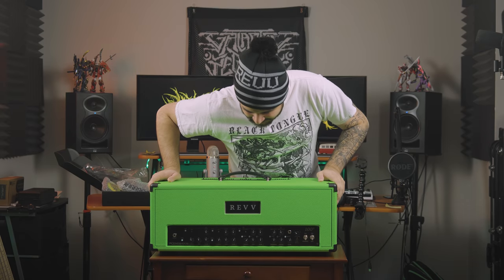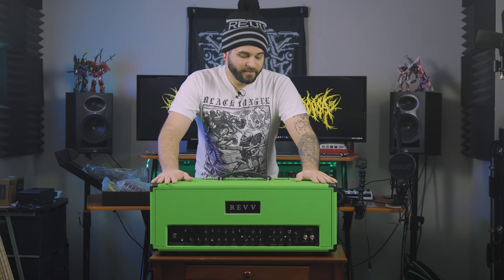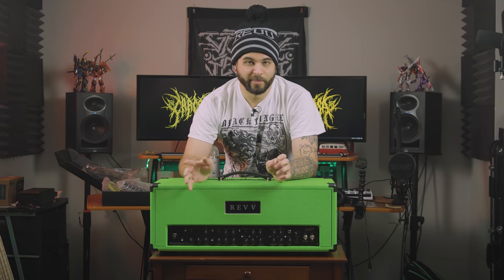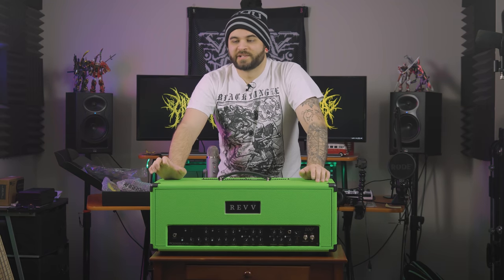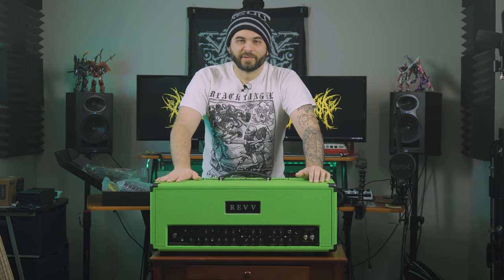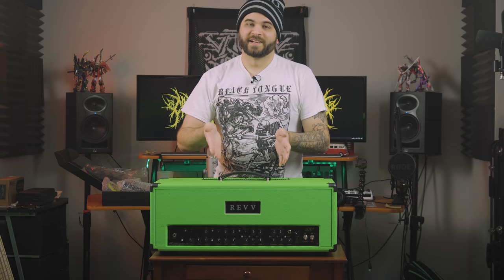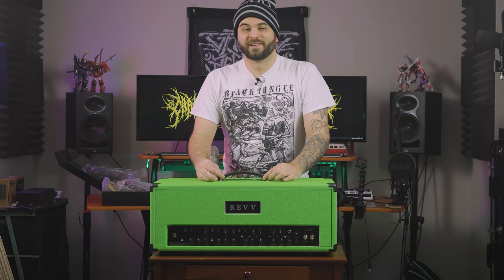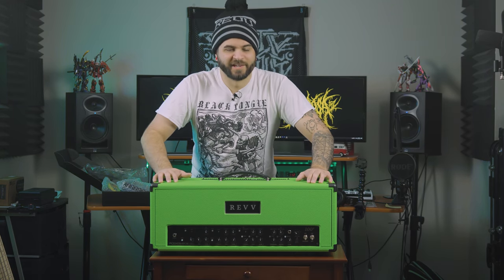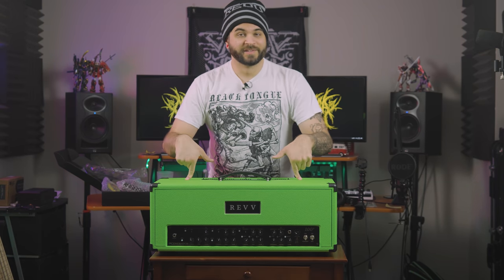I cannot wait to plug this in. Quick explanation of what this is: this is a Rev 100P — not 100 and P, 100P. This is a 100 watt amp, which is their purple channel. They do offer the 120, which has both the red and purple channel. But I personally decided to just go for the 100P because I don't need 120 watts and I don't really want both channels — I personally like the purple channel way more. I decided to save myself a little bit of money and just get the purple channel since it's honestly what I would be using 99% of the time. I ordered it in neon green because I have a custom matching cab, which we're going to put this on in just a second.